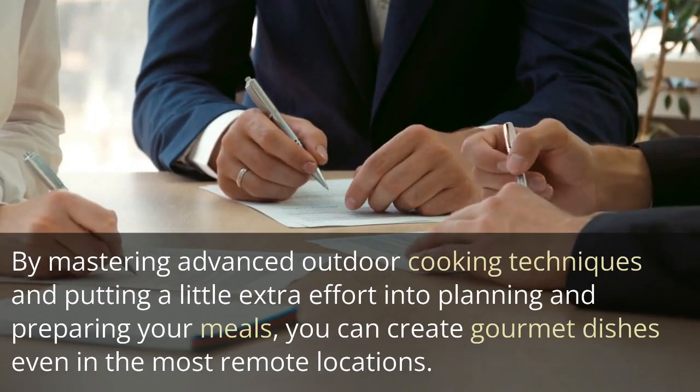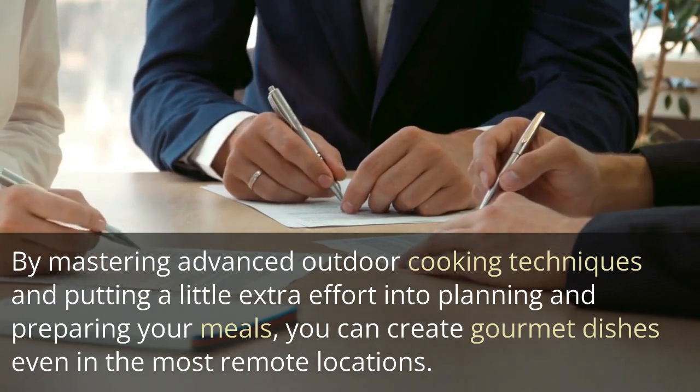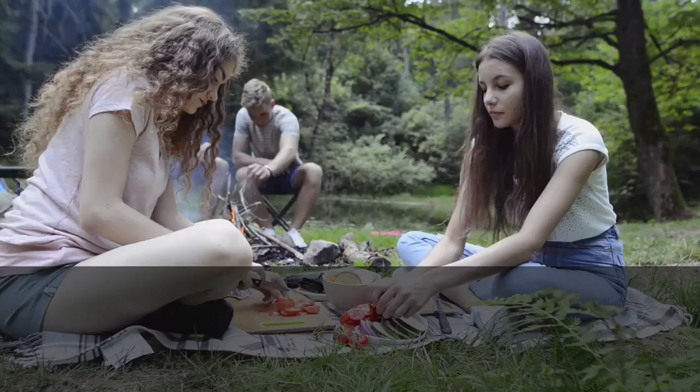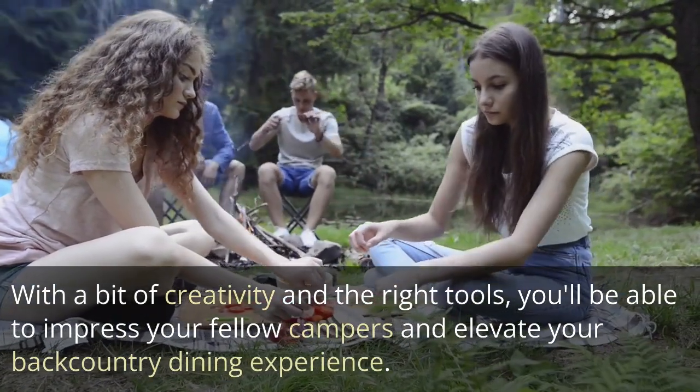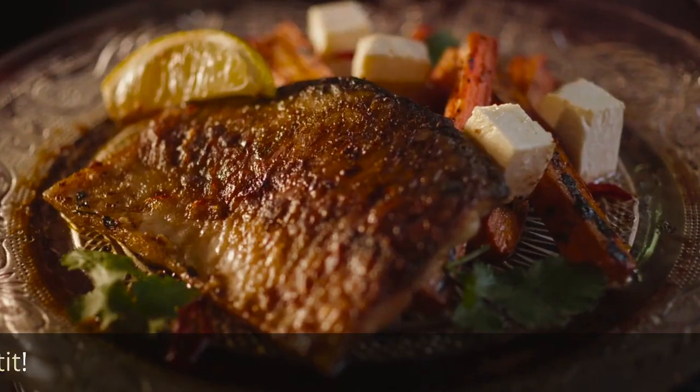By mastering advanced outdoor cooking techniques and putting a little extra effort into planning and preparing your meals, you can create gourmet dishes even in the most remote locations. With a bit of creativity and the right tools, you'll be able to impress your fellow campers and elevate your backcountry dining experience. Bon appétit!